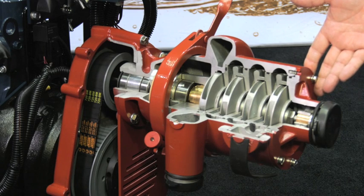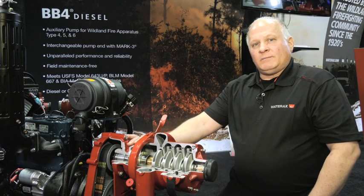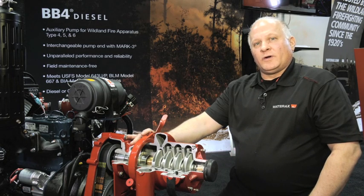This four-stage pump end is identical to that found on the Mark III unit, which greatly reduces your spare parts inventory and improves your ability to respond to unforeseen equipment damage. When choosing your next wildland fire apparatus pump, choose a name that the industry trusts the most — WaterAx.